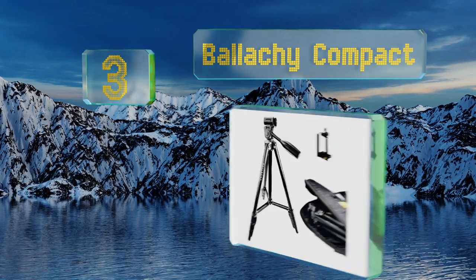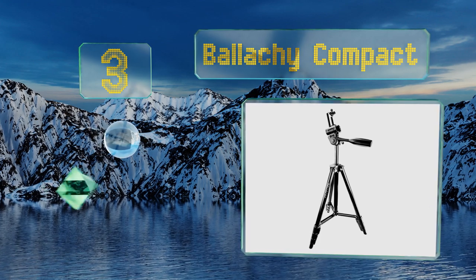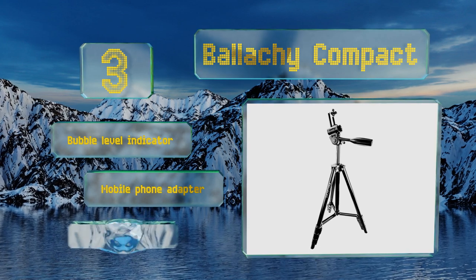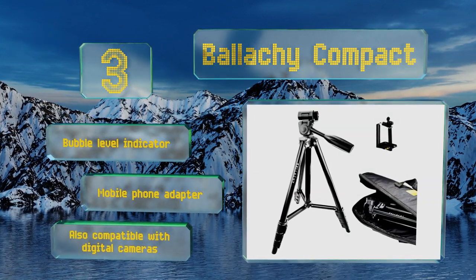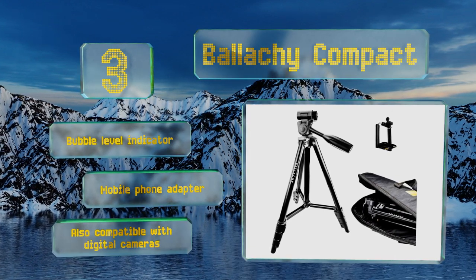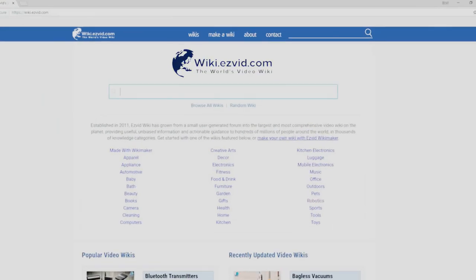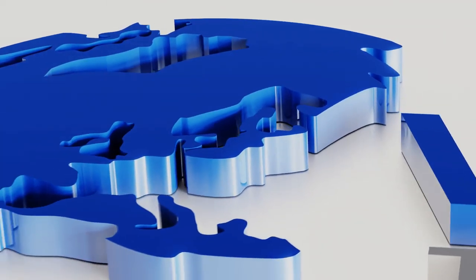Nearing the top of our list at number three, ideal for both surveying and hunting purposes, the Balakee Compact reaches a maximum height of 56 inches and sports a three-way flexible pan and tilt head that delivers a smooth 360-degree rotation so you never miss anything in your scope's line of sight. It features a bubble level indicator and a mobile phone adapter, and is also compatible with digital cameras.